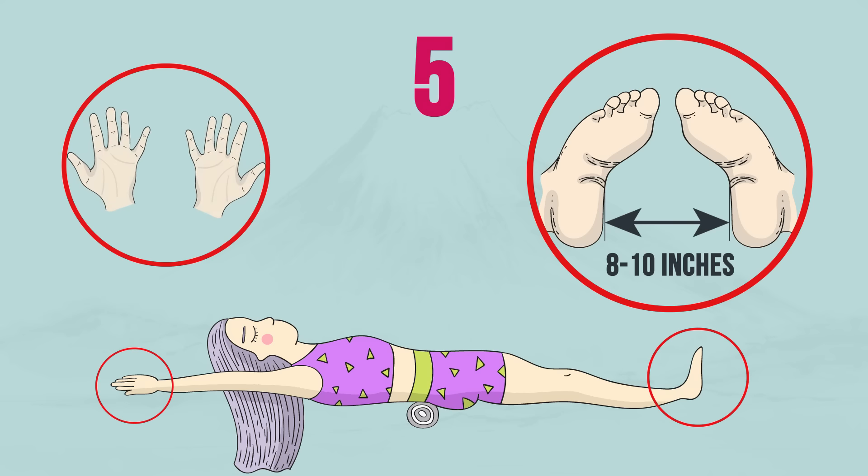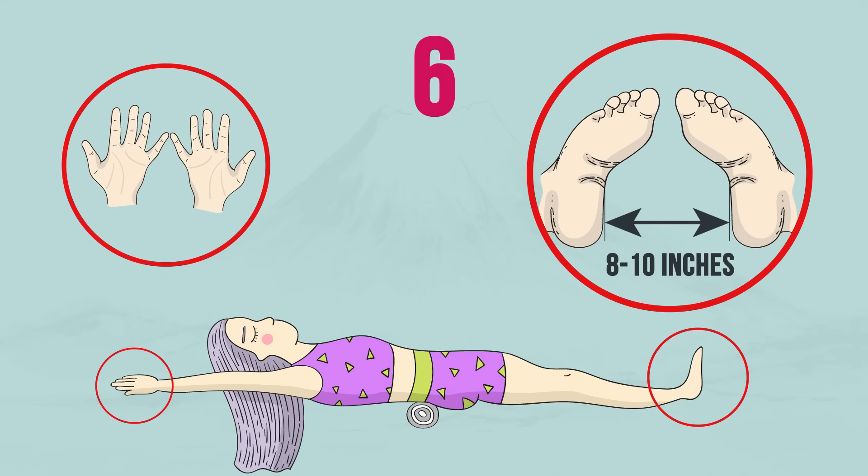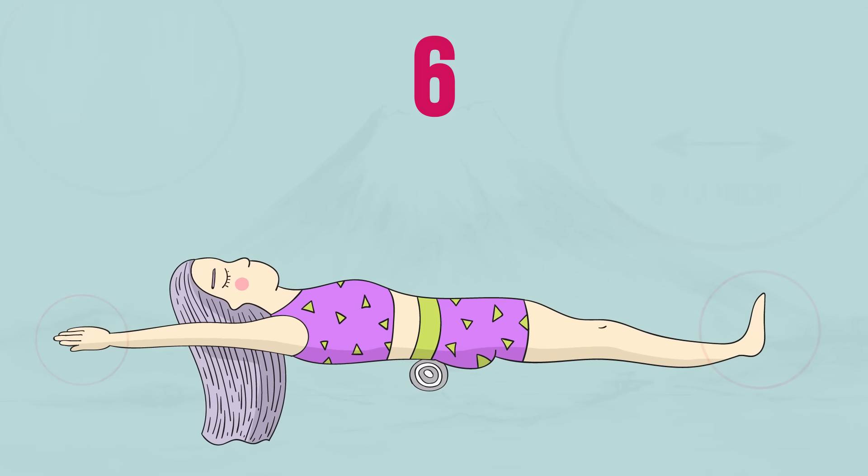Straighten your arms by the head, turn them palms down, and connect your pinkies. Now all you need to do is hold this position for 5 minutes.